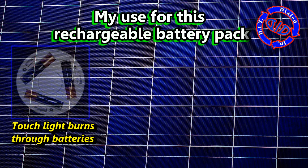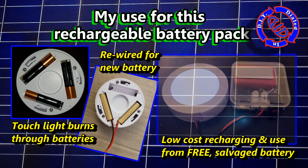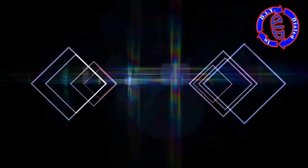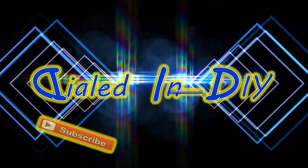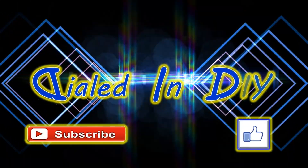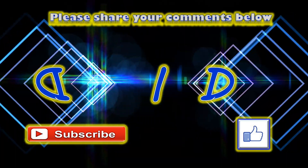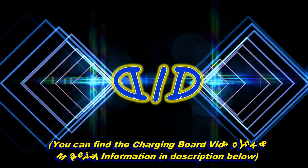The reason I made this to begin with is because I had a little touch light that burned through AAA batteries, so I rigged a way to wire it in, connected it up, and now I have a low-cost rechargeable way to run my light. Thank you very much for stopping by Dialed In DIY today. If you liked it or got something out of it, click that thumbs up below. Go ahead and subscribe so you can come back to see other videos, and if you have thoughts for using a battery pack like this or other ways to make them, let me know in the comments below — I'd love to hear from you.